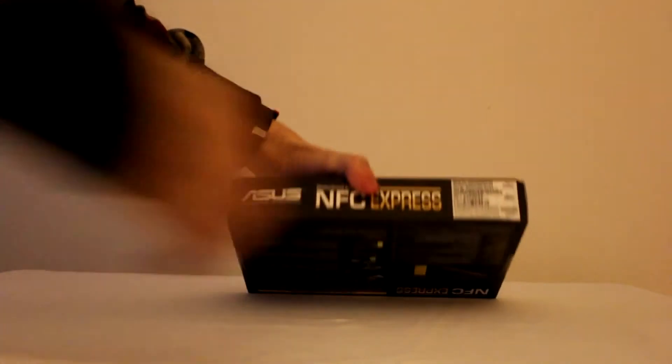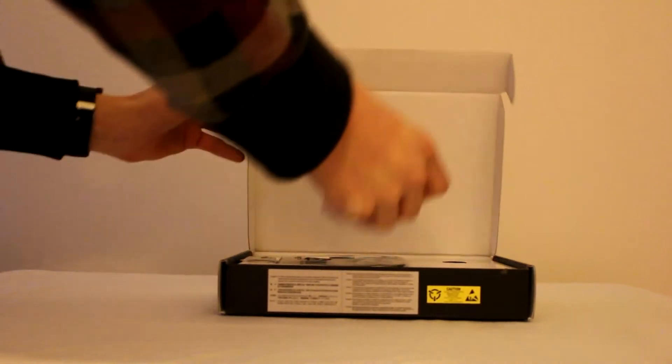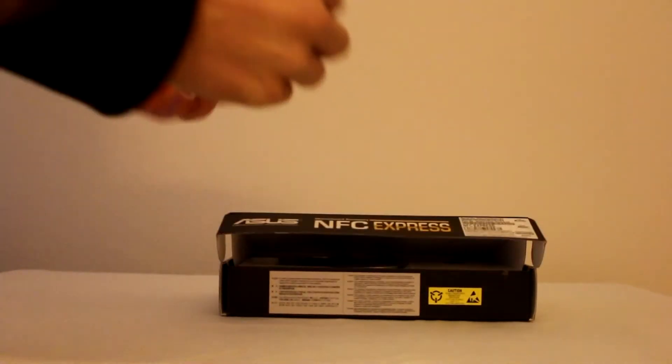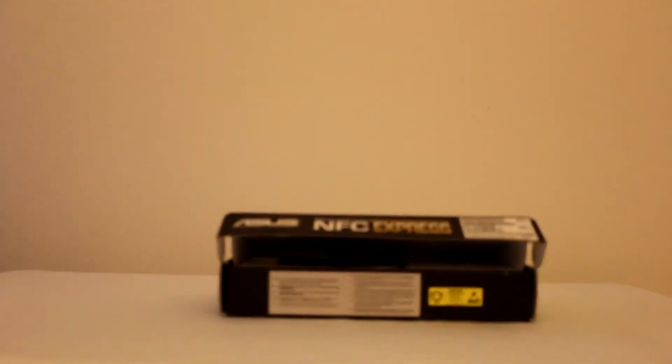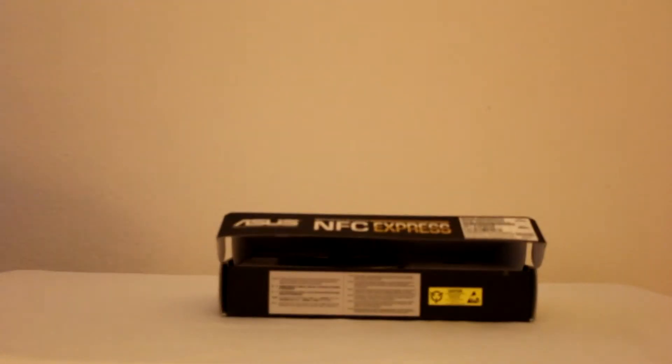Let's go ahead and get the box open and we will take a look at the device itself. So the first thing is this little device right here - all it really is is a little keychain with an NFC sticker inside of it. This will be the NFC fob; you can have it set so you walk up to your computer, just tap this against it, and it'll unlock your device.